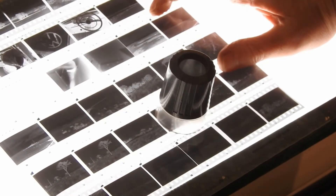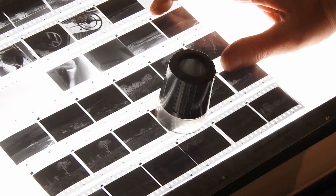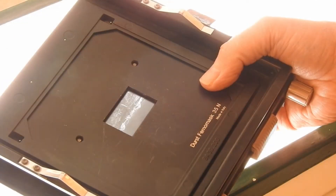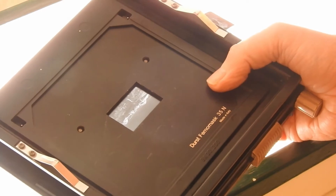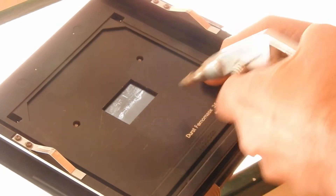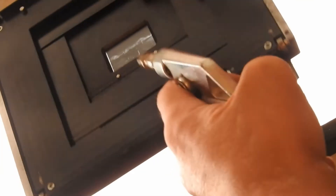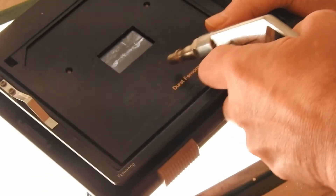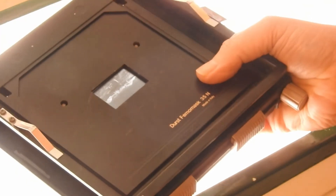Negative 57, 58 — that will be the first choice. I am only intending to do one print here today. So let's get that in the carrier and have a look. OK, we have got our chosen negative in the negative carrier. We will give that a quick dust-off, then we will get that in the enlarger.